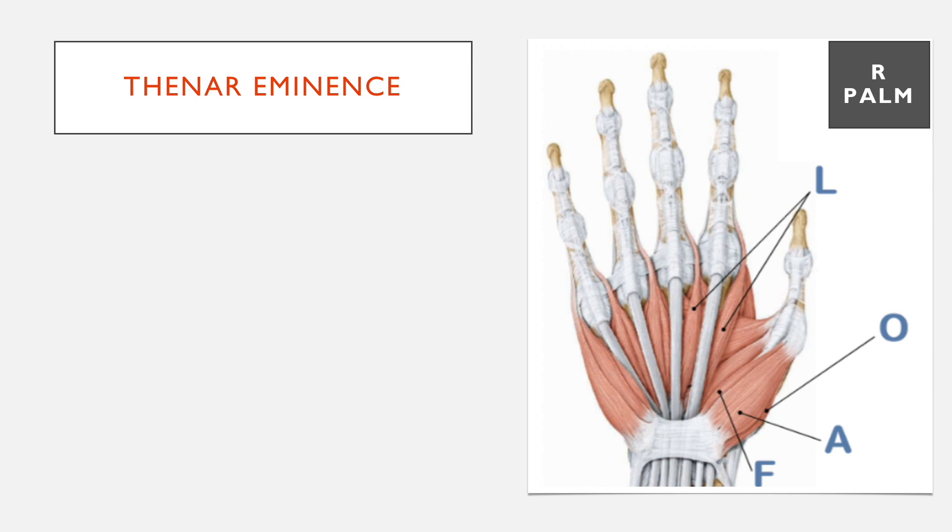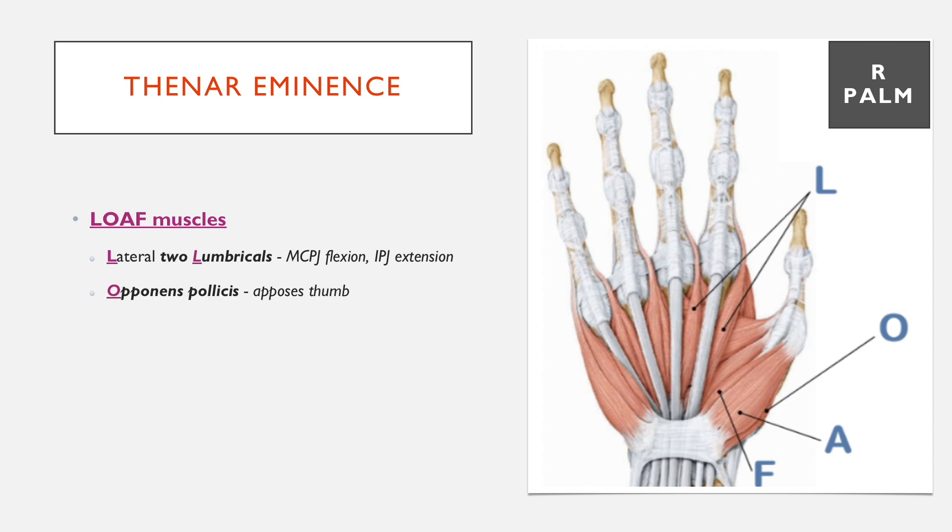First, taking the thenar eminence — these are called the LOAF muscles. The L refers to the two lumbricals, specifically the lateral two lumbricals towards the side of your thumb. Then the opponens pollicis, which as the name suggests opposes the thumb, bringing the fingers together with the thumb. Then the abductor pollicis brevis, which abducts the thumb, and the flexor pollicis brevis, which flexes the thumb.